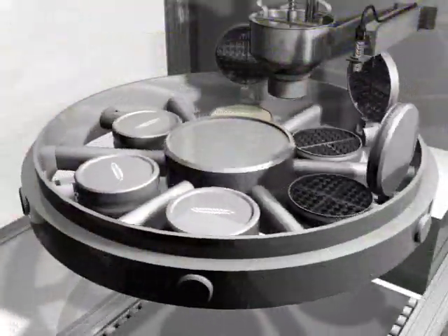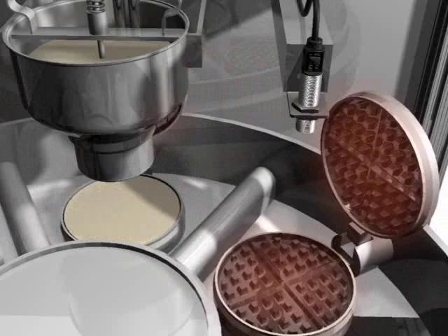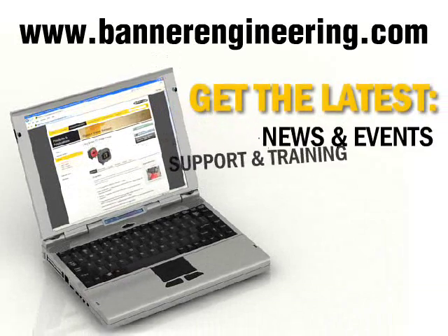Here the T-Gage is checking that the waffle iron has reached the proper temperature so the batter will bake properly. If the iron doesn't reach proper temperature, the batter will not be dispensed. To find out more about T-Gage, go to BannerEngineering.com.